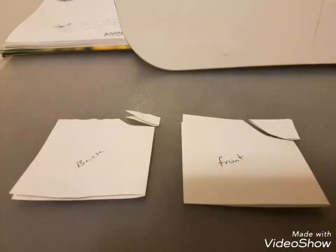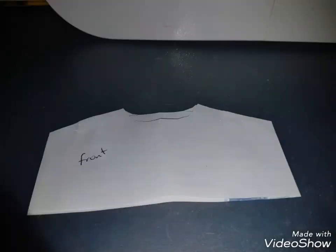Cut the neckline as shown in the photo. Place fabric right sides together, pin and fold as shown in this photo, and cut off that bit to make the sleeve slanted. Unfold fabric and place right sides together still.